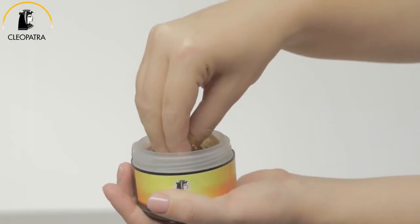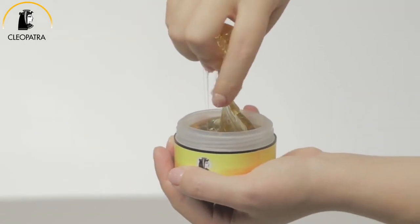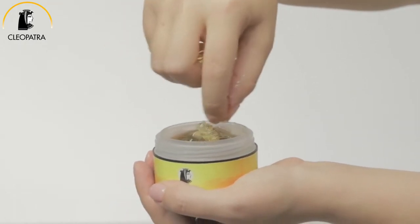Before starting the oriental epilation treatment, make sure your skin is completely dry. It should not be oily, sweaty, or damp. Apply body powder to absorb moisture if needed.